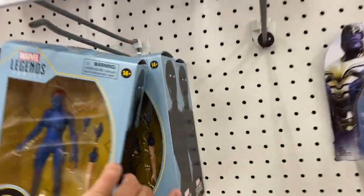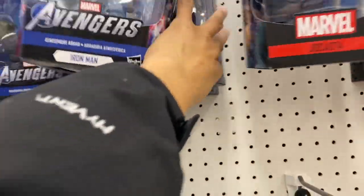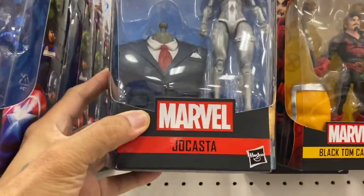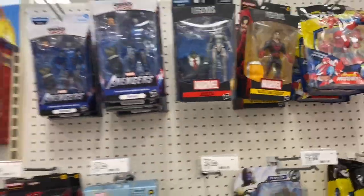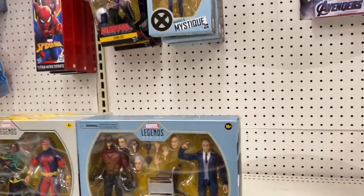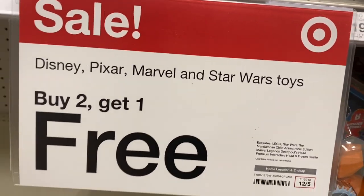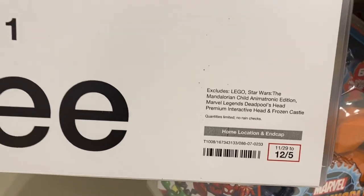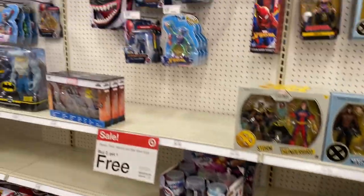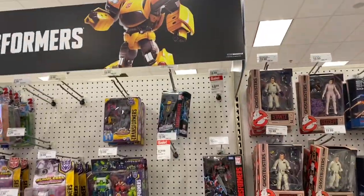Alright, I'm here at Target in Waldorf and hopefully we can find something good. Let's see what they got - we'll start with Marvel Legends. Nothing really new except for the Joe Fix-It wave. They got Storm, Professor X, and Magneto. There's the promo they got going on - buy two get one free - and it ends today. Nothing really for Multiverse.